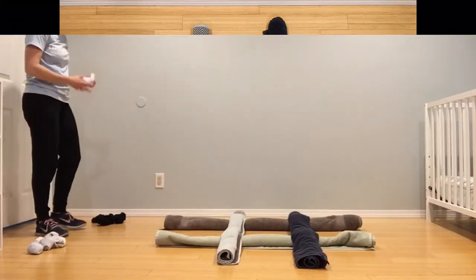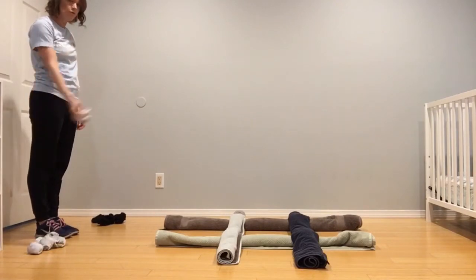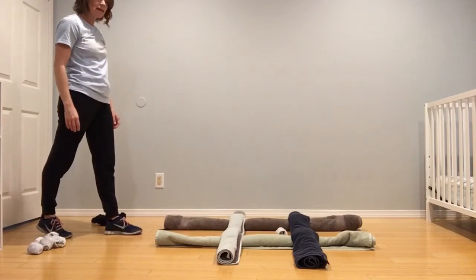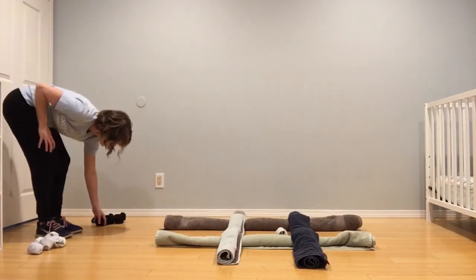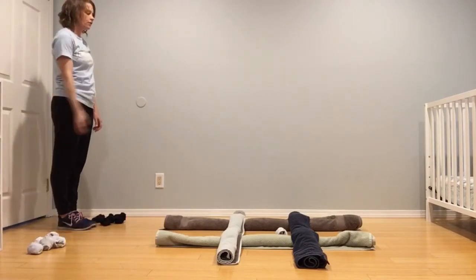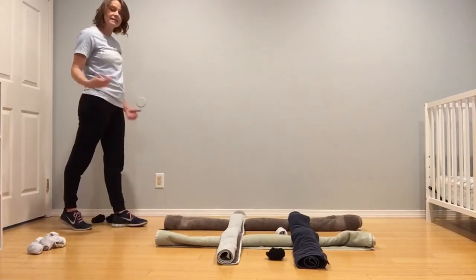I don't have a partner today, so I'm gonna demonstrate by myself, but the white sock team would go first. So I would go forward, back, step and toss, trying to land in one of the sections of my board. Then the other team would go forward, back, step and toss, trying to get in a different square.